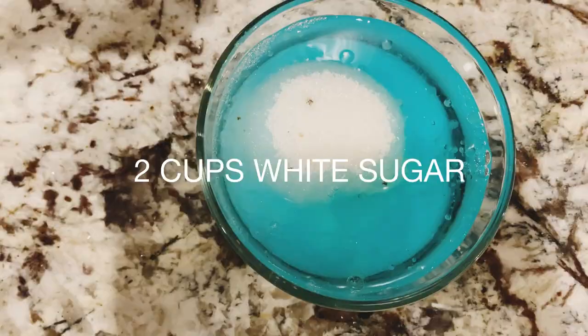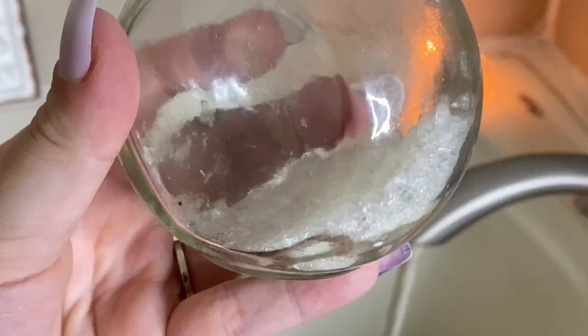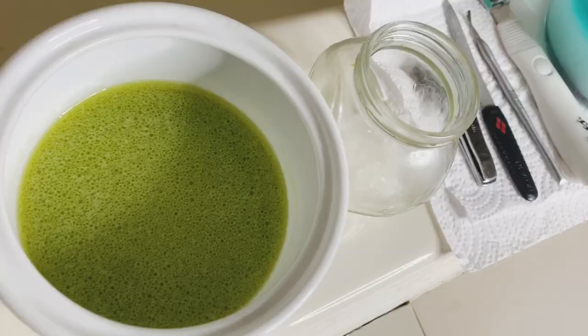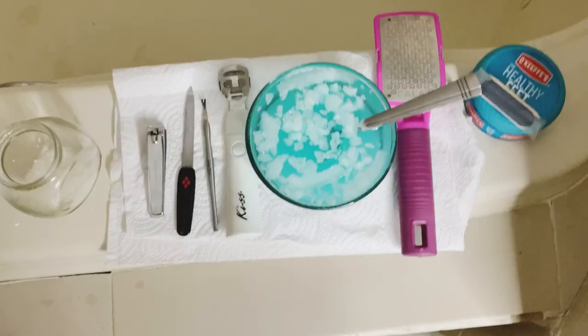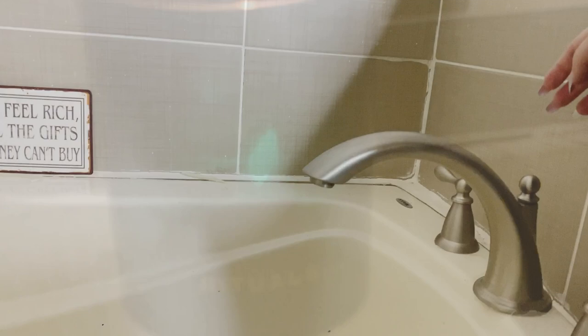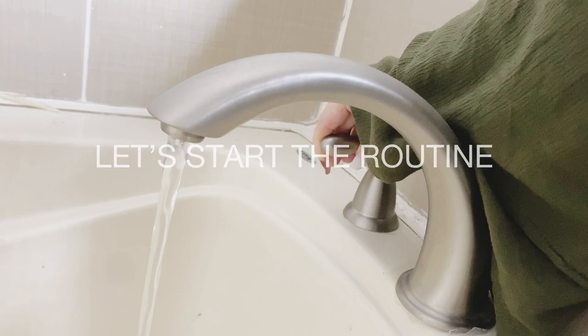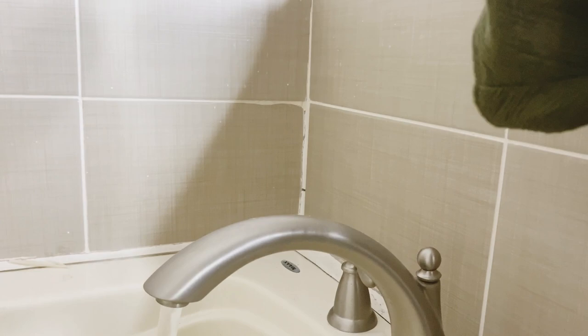The scrub comes out looking like this and it smells so minty — you will never need to buy store-bought scrubs. I like to use Epsom salt to soak. Here I've laid out everything that you need and all the tools, so that's pretty much all you need and we can start the routine. While I wait for the water to fill up, I like to prepare my tea that I'll drink during the routine.